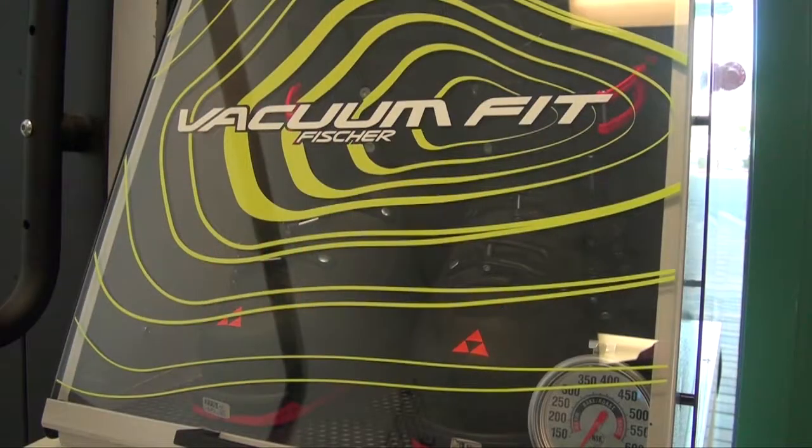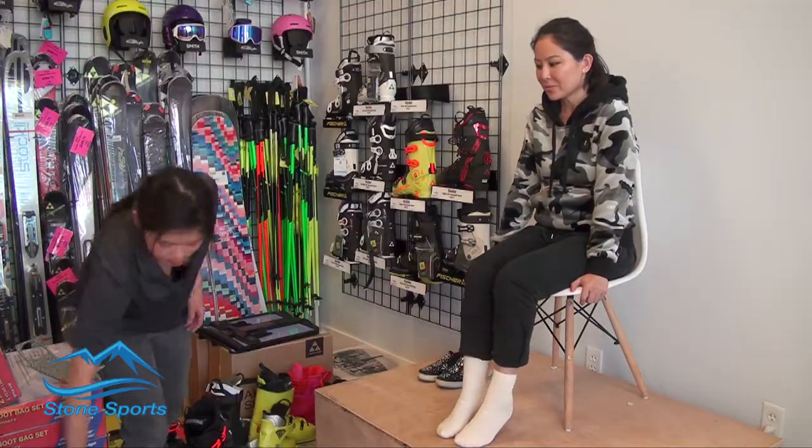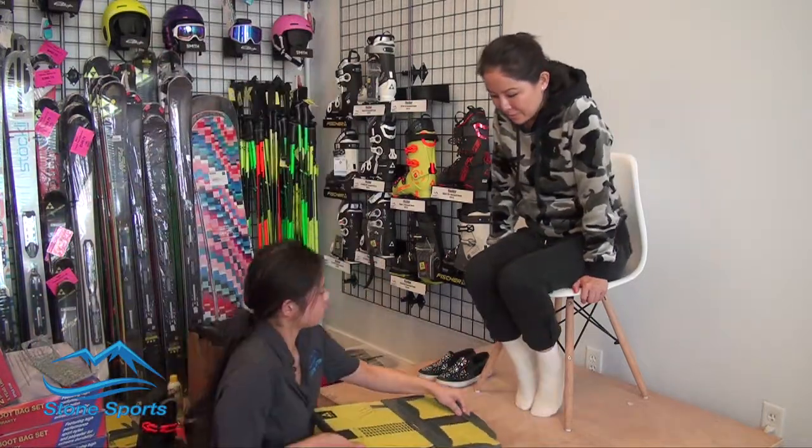Stone Sports is the only shop in Las Vegas where you can find the full Fisher custom fit boot experience. The very first step is we put you on our platform and use our tools to take a precise measurement of your foot.